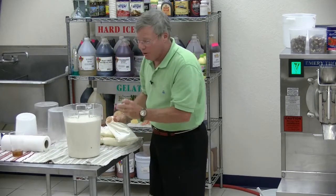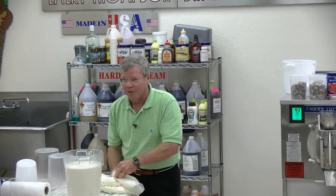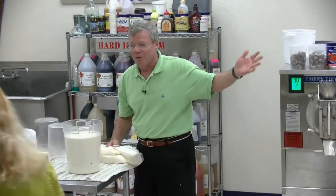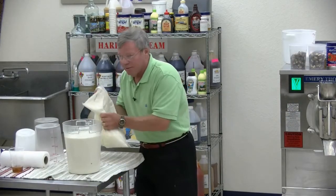I don't use egg products for the most part. As many people as there are with nut allergies, there are people with egg allergies, and it's just too limiting for me. With nuts I can say, I'm sorry you can't eat this flavor, but you still have all these. But when you go putting egg yolk in, that runs into trouble.